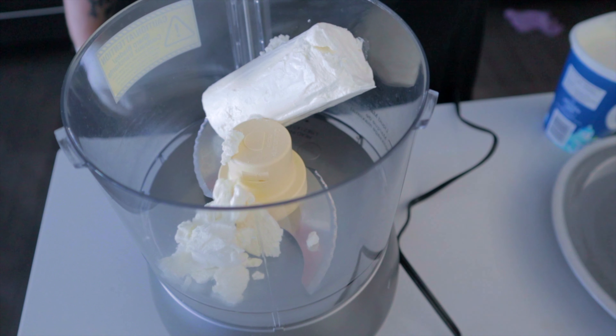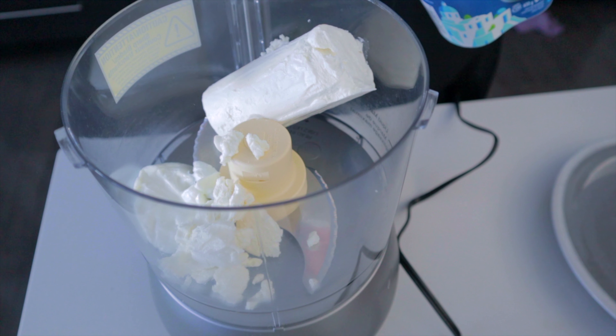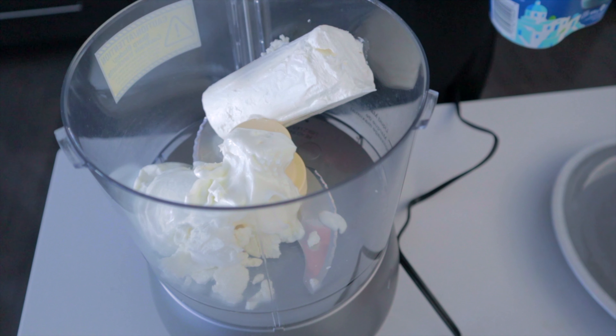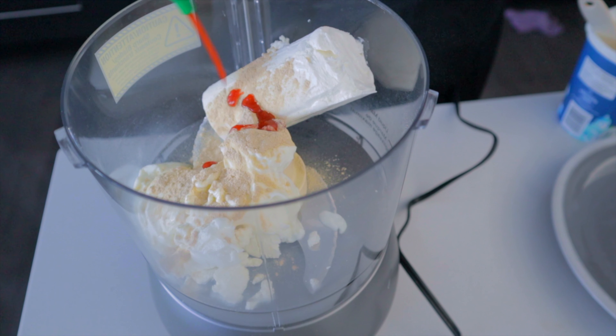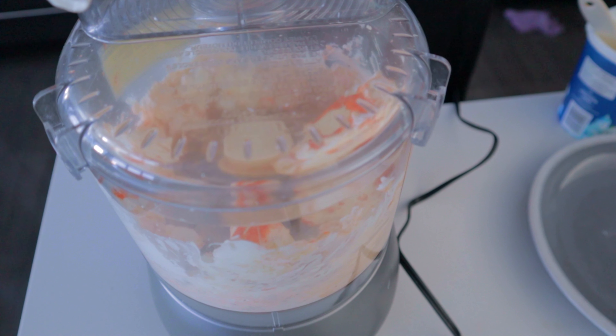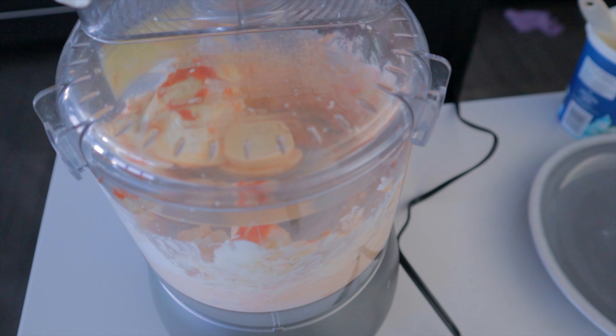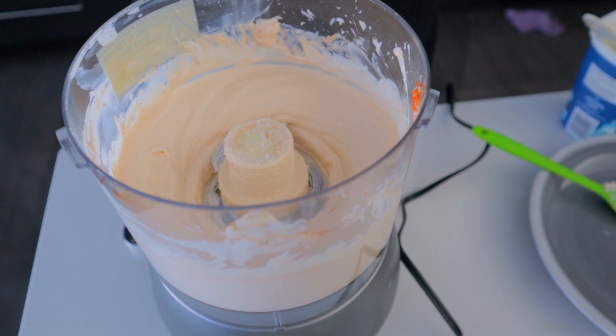Goat's cheese, Greek yogurt, garlic powder, sriracha — adjust this to your taste. We're going to blitz this and then season it: add a little bit of salt and some acid — lime juice.